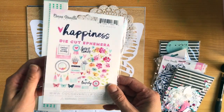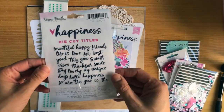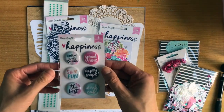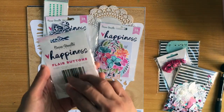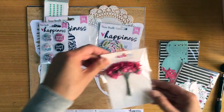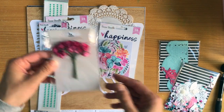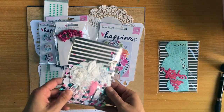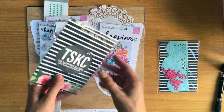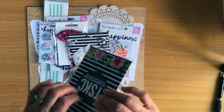You get the full pack of die cut ephemera from the collection - there's beautiful florals in there. You get the die cut titles. You get flare buttons. From Cosacraft you get these mini paper blooms in hot pink. And then you get this pretty little pieces kit which has sequins and a few other goodies - it is beautiful.